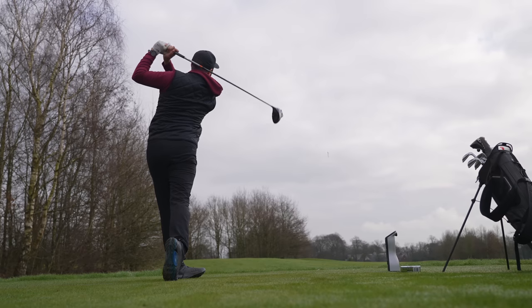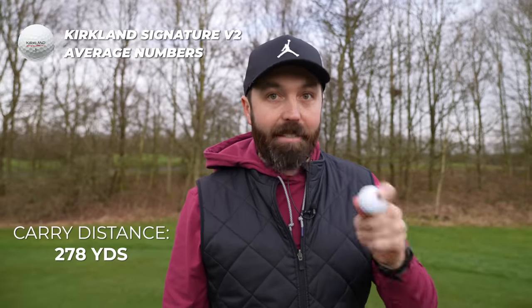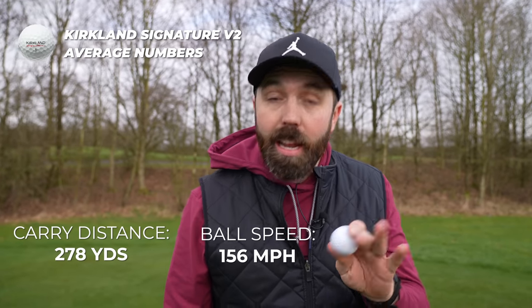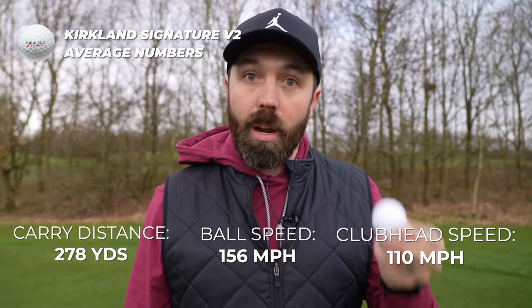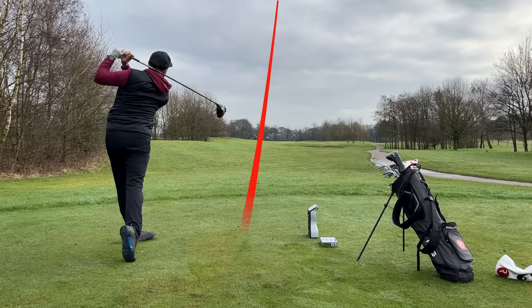Okay, numbers with driver: 278 carry on average, 156 miles per hour ball speed on average — not record-breaking but decent — averaging 110 miles per hour club head speed. One thing I did notice: the spin of the golf ball was quite low with driver, quite consistently under 2,000 rpm. Overall, good performance.